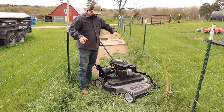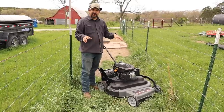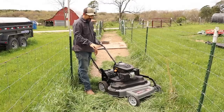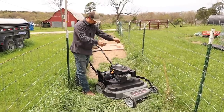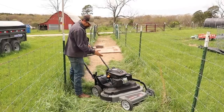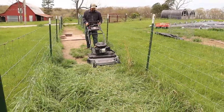We're in the chicken moat area, about ready to fire this thing up and try it out. I have high hopes because we have other things from DR Power and every single one has been amazing quality. I think this is going to save me a ton of time this summer. I'm going to go right in the middle height setting since the grass is pretty long in here — this adjusts from one inch to four inches, so we're going at two inches. Let's give it a try!